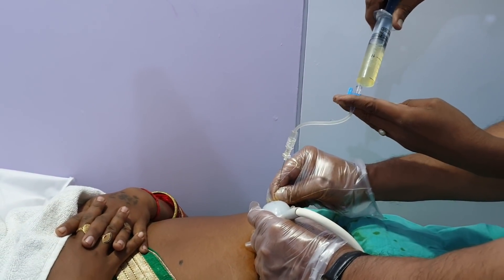This is the liquid I have taken. She has taken it.